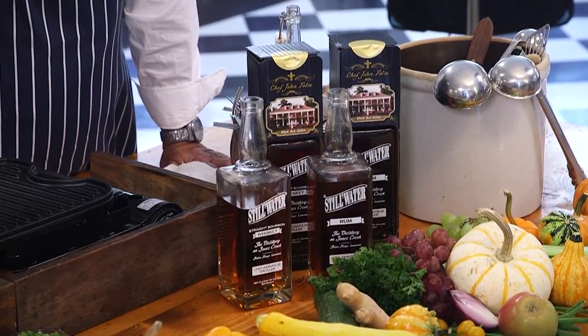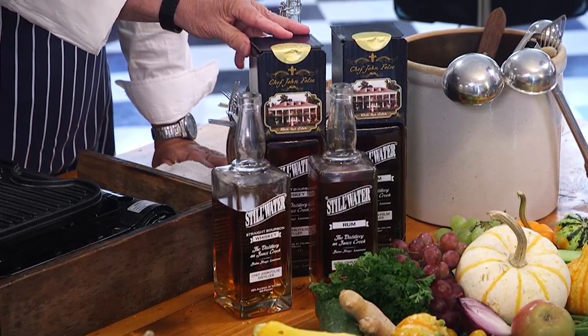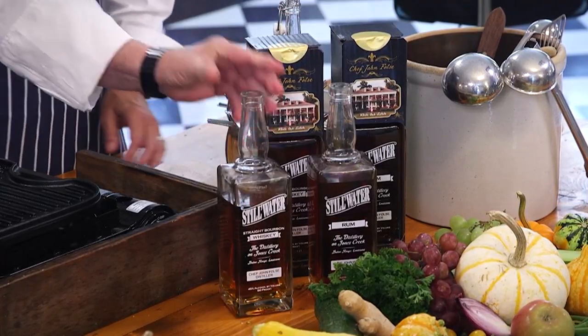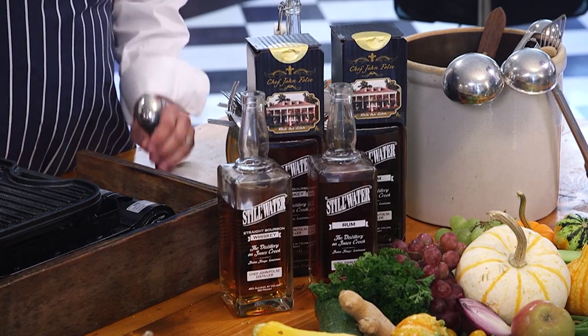Tomorrow, December 1st. And we're looking at it right here. Look how beautiful these boxes are. The rum's only $46, the bourbon's only $78. You can only buy it at White Oak Estate and Gardens.